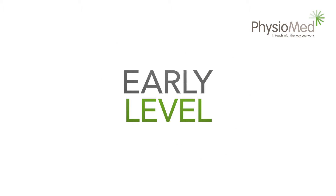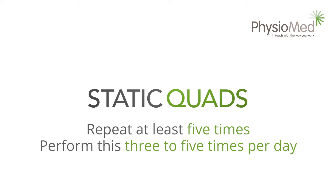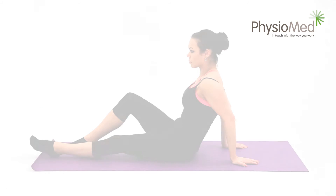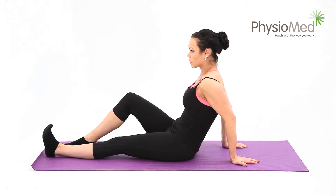Early level: the easiest ones — static quads. Begin by sitting on the floor with your affected knee straight. If you can't get your knee straight, just straighten it as much as you can. Now brace the knee down into the floor and hold it in this position.